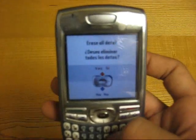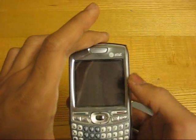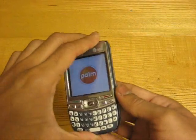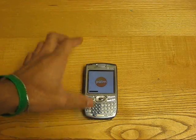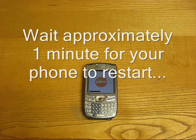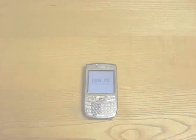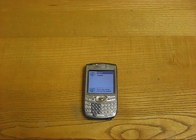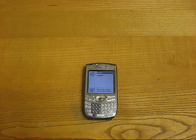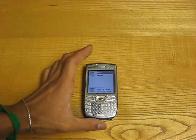Then you're going to have to press the up button on the D-pad to confirm, and then just wait for it to restart. And that's it.